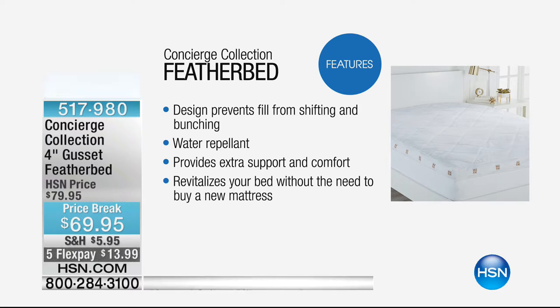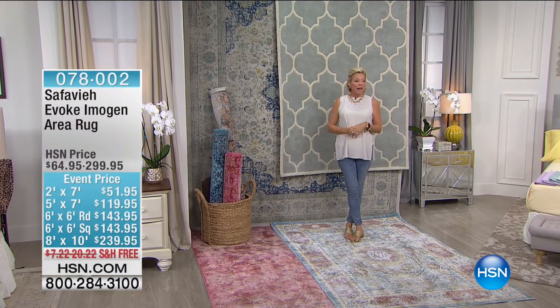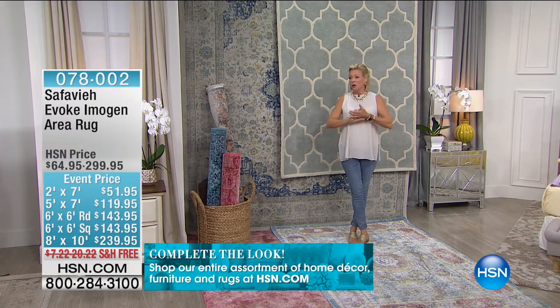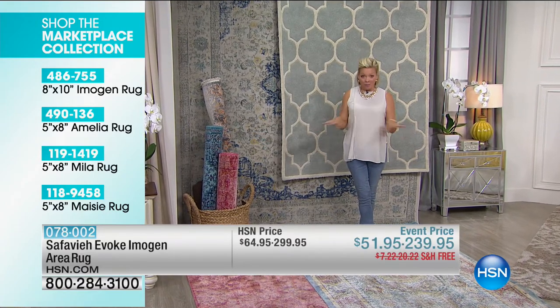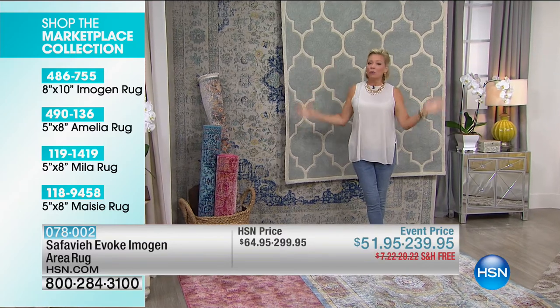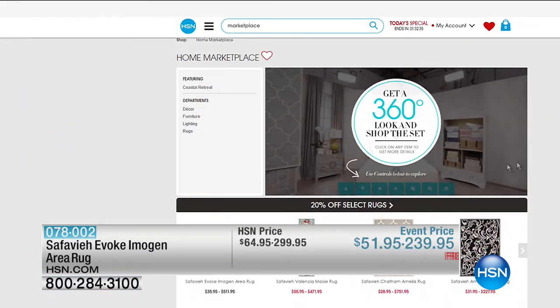We're looking at our finest value of the day for the very last time. You can also shop our entire assortment of home decor on hsn.com — furniture, rugs, lamps, wall art. If you like what you see on our set, you can shop for all of it. This month you can get up to 20% off select rugs — search 'marketplace' on hsn.com. Rugs can warm up a room like nothing else can.